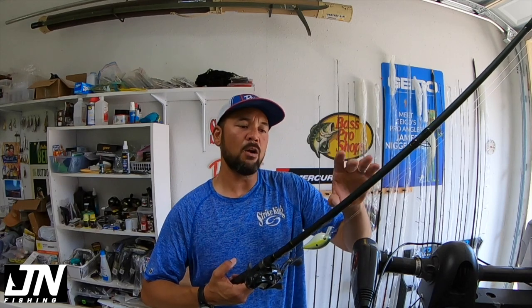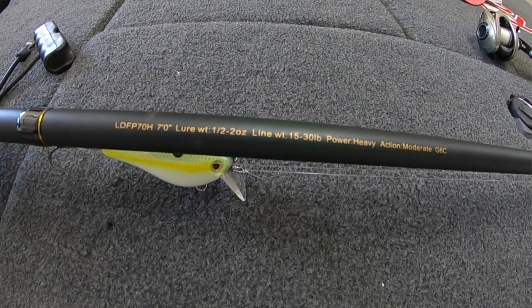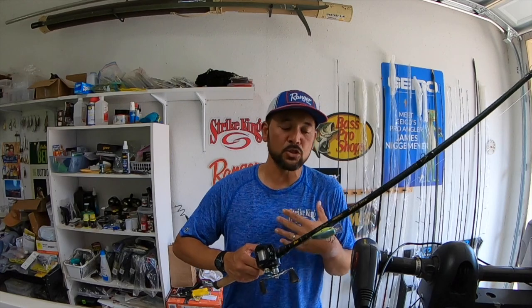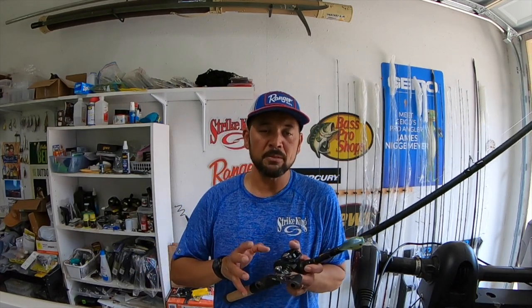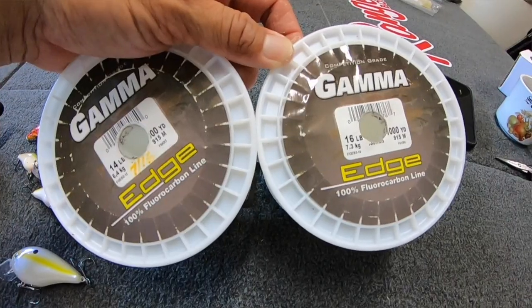This one happens to be a heavy power moderate action. I've also used the medium heavy moderate action. The lure weight is half ounce to two ounce and line weight 15 to 30. When it comes to squarebill crankbaits, I really like fluorocarbon and I'll generally go with something like 14 to 16 pound. If it's real heavy and real stained, I might go to 20, but 14 to 16 and I love the Gamma Edge fluorocarbon for that.